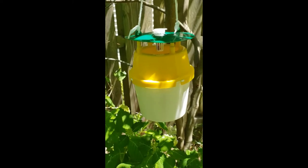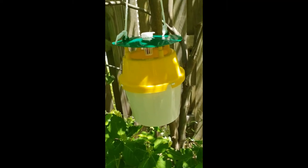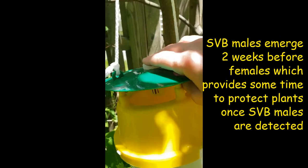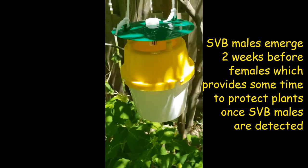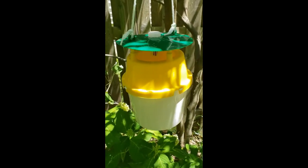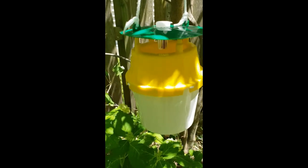This is my squash vine borer trap. It's about a foot tall and I have it hanging easily 100 feet away from my vines. Up at the top is a pheromone lure that's good for one month. Inside is a funnel that goes down — yellow attracts the squash vine borers. You can find homemade trap designs online, but keep in mind those can also attract females. At the bottom is a collection trap with about half an inch of water so that bugs go in and don't come out.